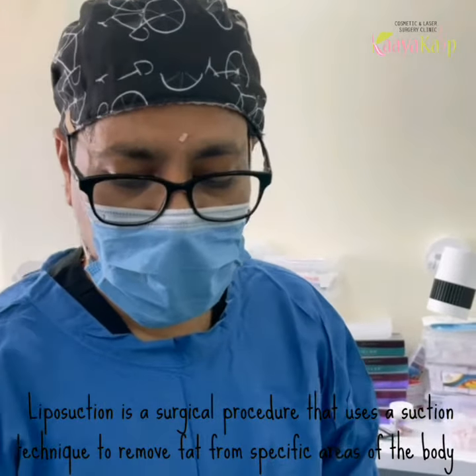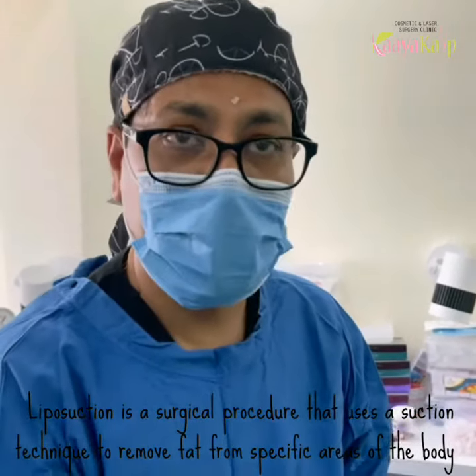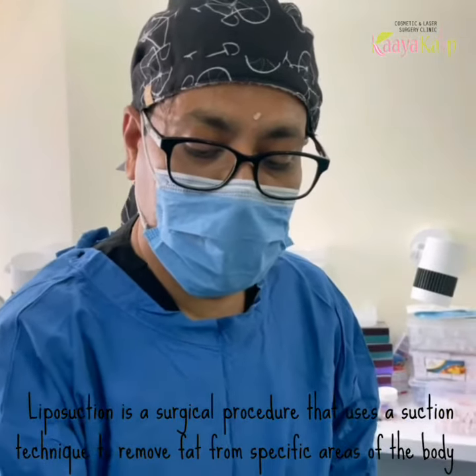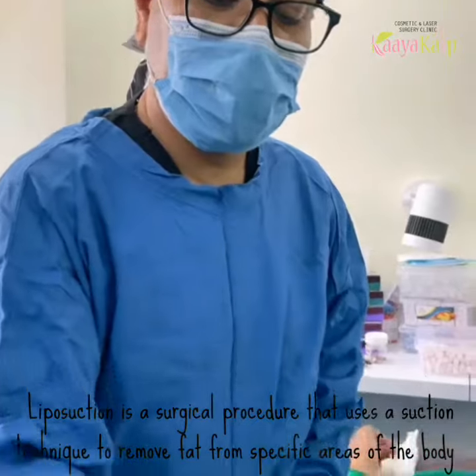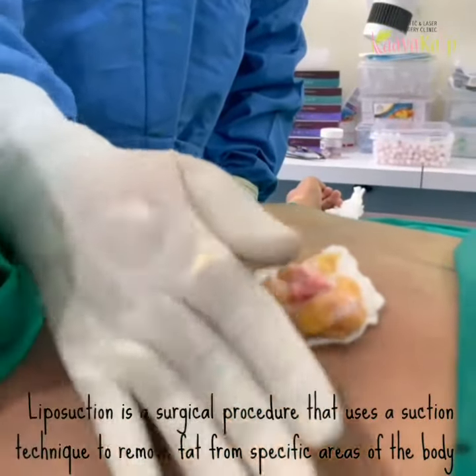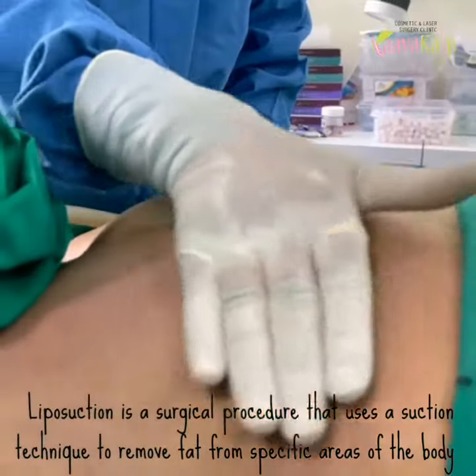So till now what I have done: I have done a liposuction on the left-hand side, and the gland has been excised. You can see the gland on the right side — this is entirely smooth.